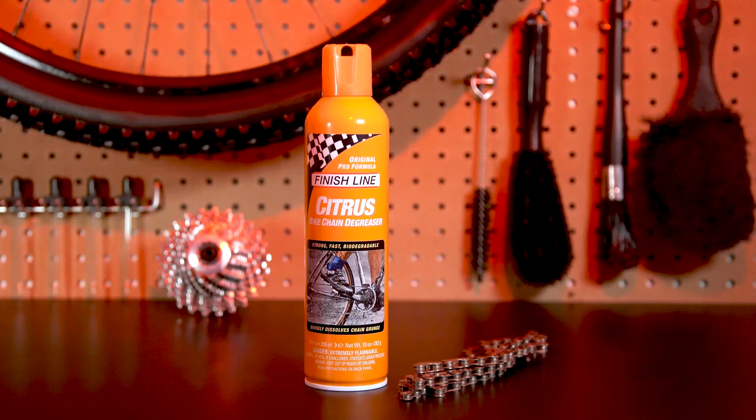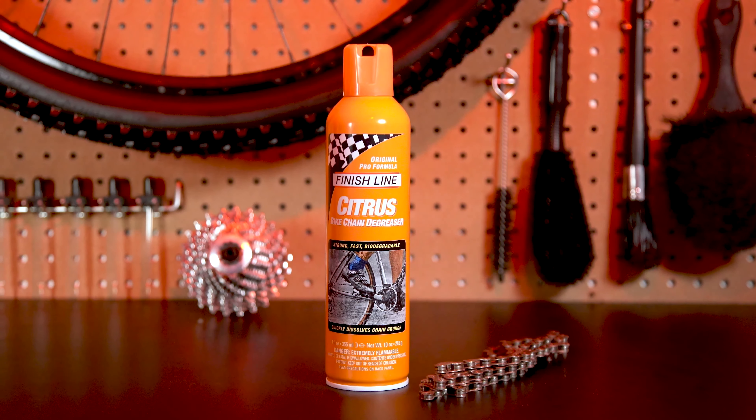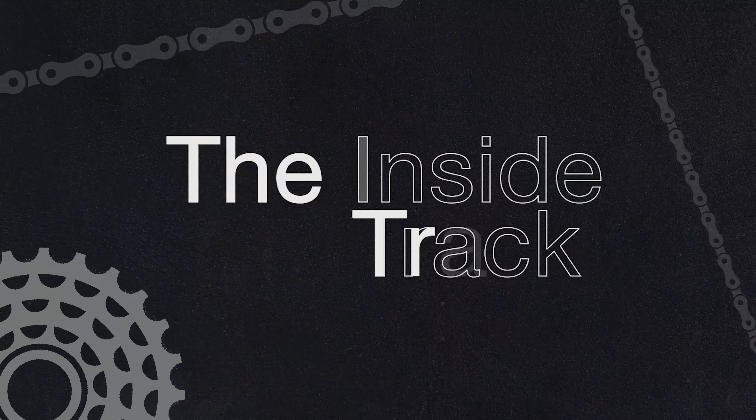Finish Line's citrus degreaser has been one of our best-selling degreasers since 1988. Citrus degreaser is the cleaner degreaser that has withstood the test of time.